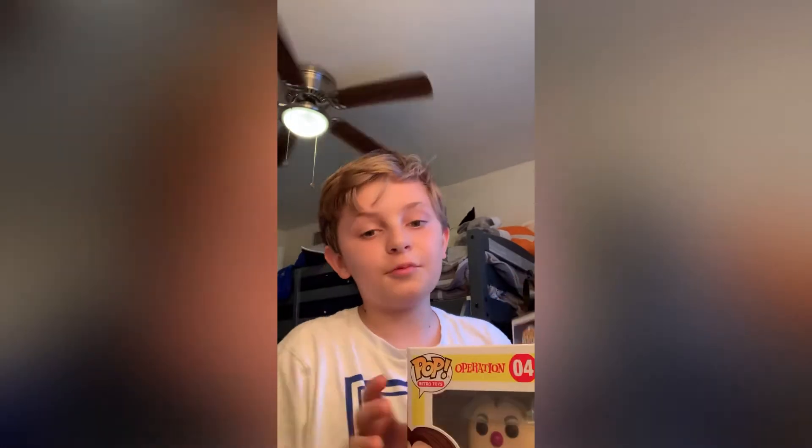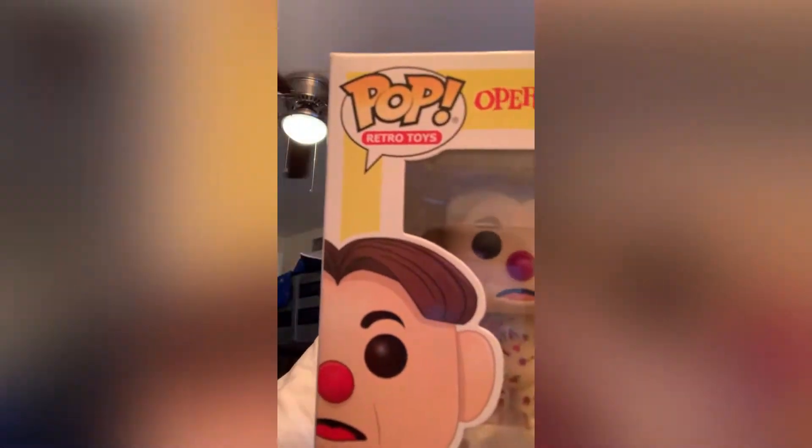Hey guys, today I'm going to be unpackaging and reviewing all my Funko Pops. I have a new one — the Cavity Sam from the Operation board game. It's a classic. And I have Rob Zombie. He is a rock artist, slash musician, and he is also a movie director. So, here we go.